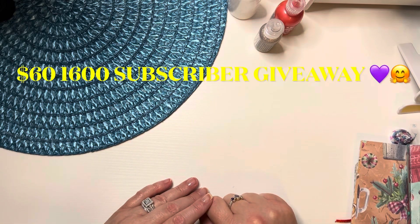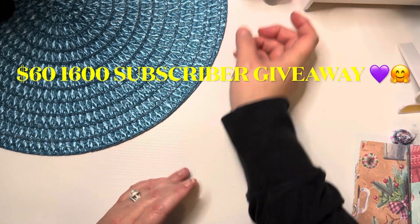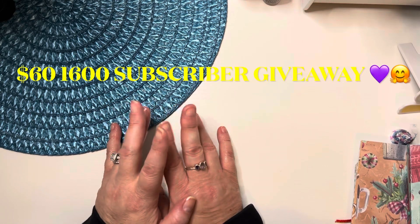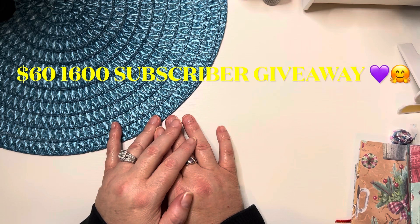Hi, welcome to my channel From Cheap to Chic. My name is Sharon. If you are already subscribed, thank you so much for coming to watch this video. If you are not, I hope you will enjoy this enough to subscribe to my channel.